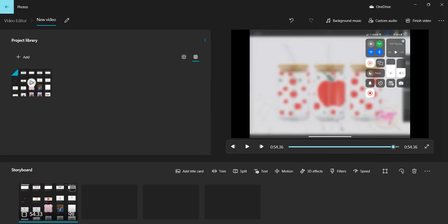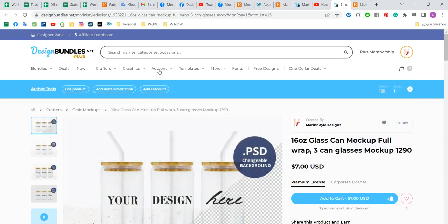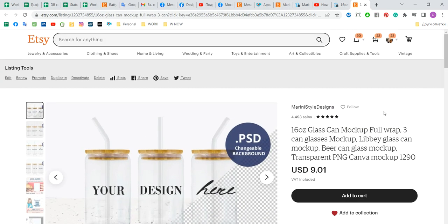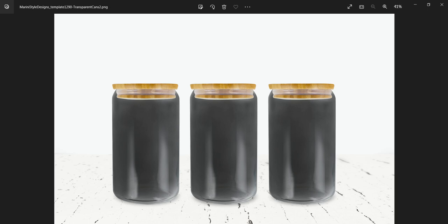I hope this helps! You can find the mockup on my Design Bundles shop, and also if you're an Etsy user you can find it in my Etsy shop too. Thank you, I hope this helps, see you, bye bye!